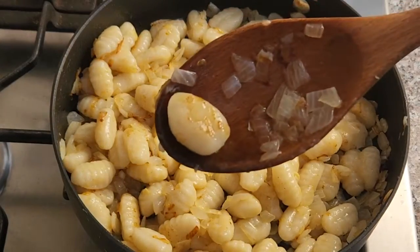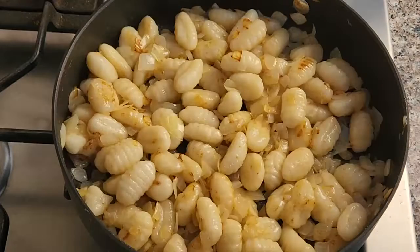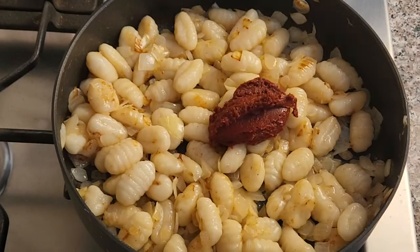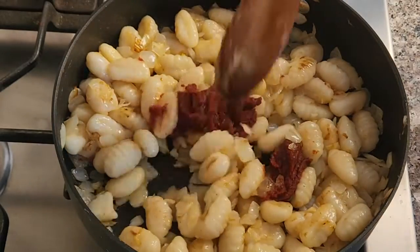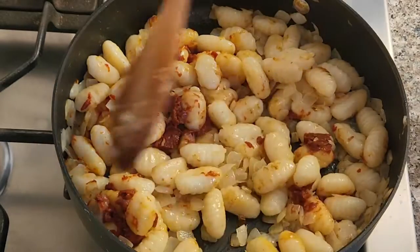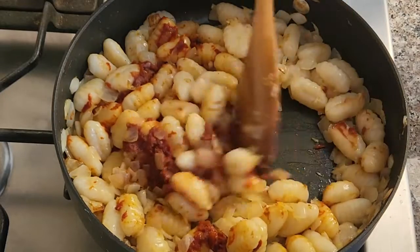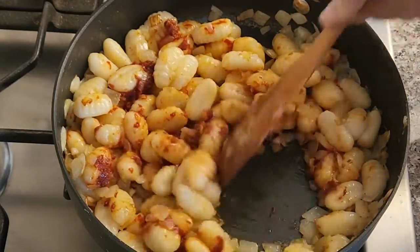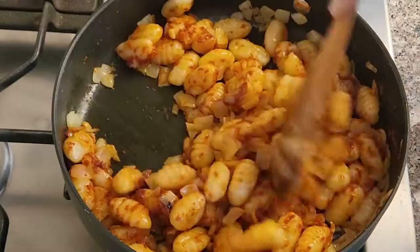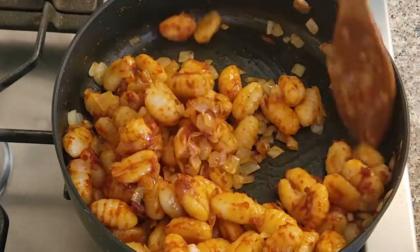See, this is the color we want — this adds so much flavor to the gnocchi. Add one heaping tablespoon of tomato paste and cook with the gnocchi. Keep stirring until you get a rich color and all the ingredients are mixed well together.